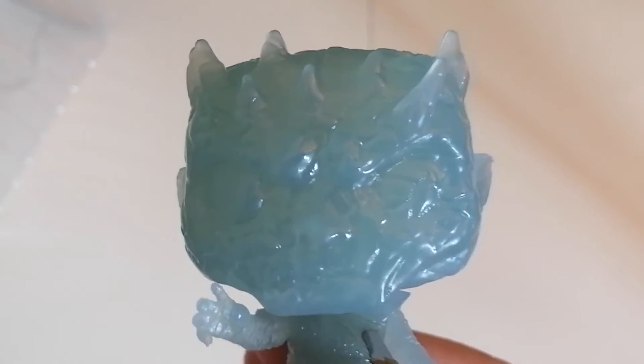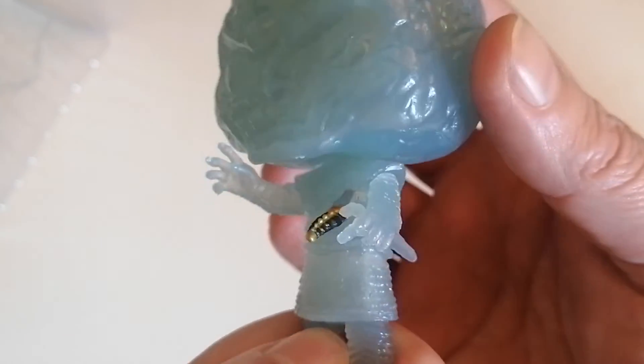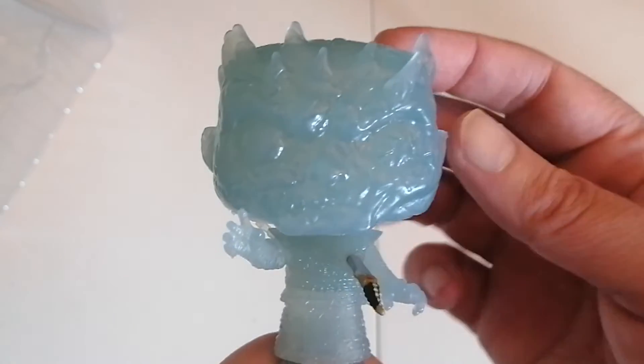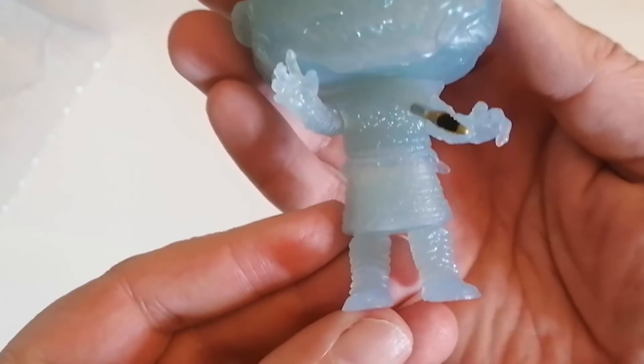It's going to be very hard for the camera to pick up the detail because it is very transparent. You can just about make out the detail on the face, the eyes, and the horns going down to the body. There's the sword stuck in him, and his hands down to the feet.